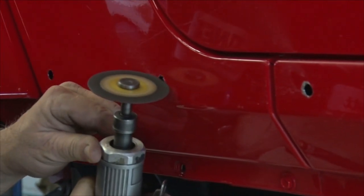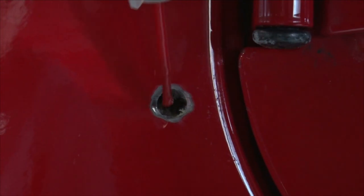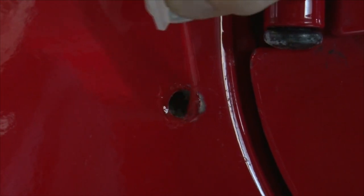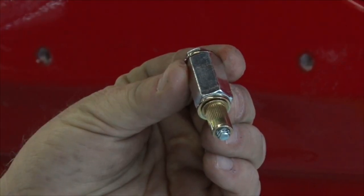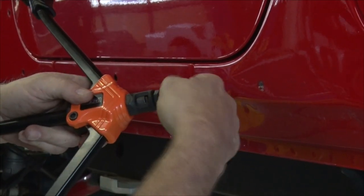We're going to remove the tape and, using a grinder, clean up the holes so we have a nice flush surface. We're going to use touch-up paint on these holes to prevent body rust and corrosion. This is an important step and I can't stress it enough.